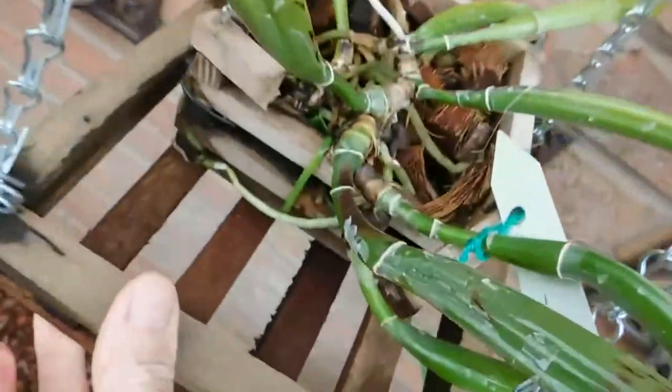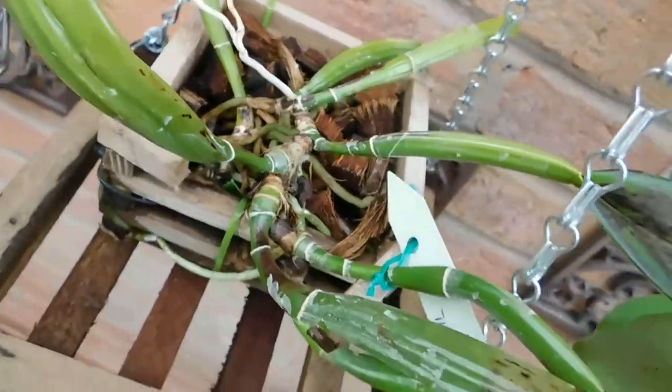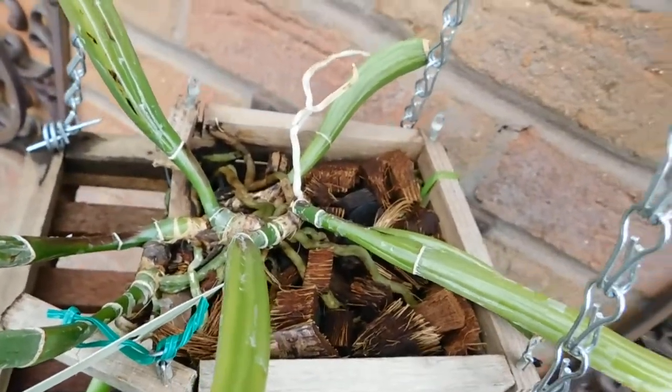Can you see all the roots? So this is doing very nicely, and I'll leave this here. I don't mind leaving this out overnight because we've got the canopy from the roof, and that will protect it.